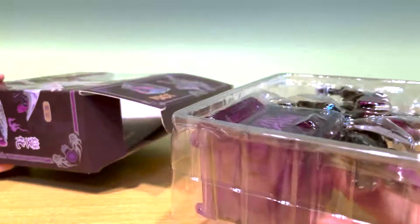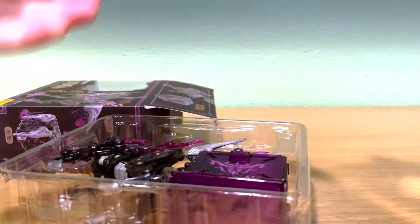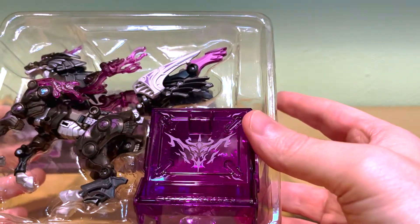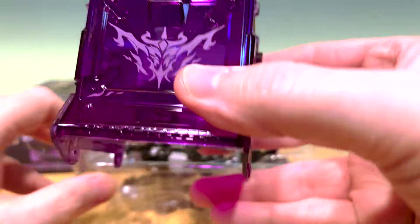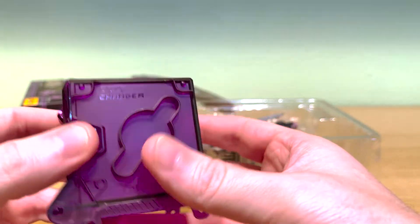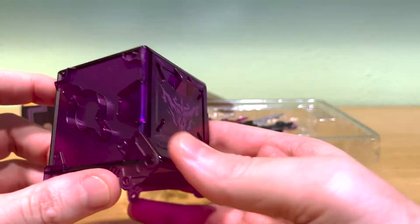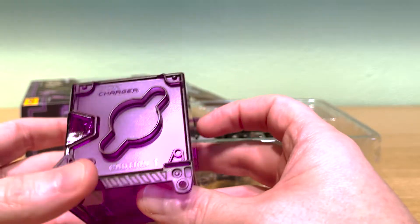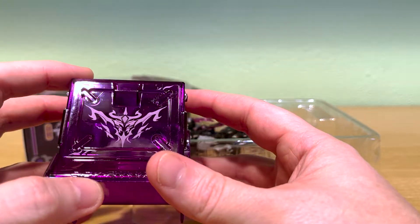So without further ado, we'll get this guy open with my trusty Red Devil. Welcome to the world, my little friend. What a beautiful figure. It's worth noting that 5T Toys has been increasingly including custom box chargers with figure repaints, at least over the past year. It remains to be seen if they'll continue that trend, but it definitely rounds out a figure's overall presentation. Very lovely shade of lavender or deep purple, nice frosted side panels. The way this thing catches the light is fantastic. I'm not sure what the graphic on the front is, but it's definitely fitting for this character.